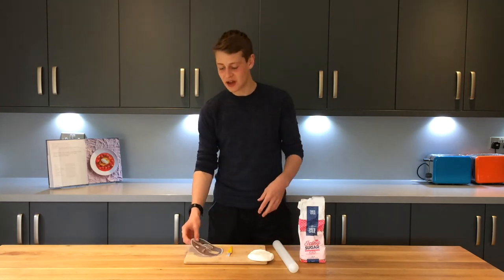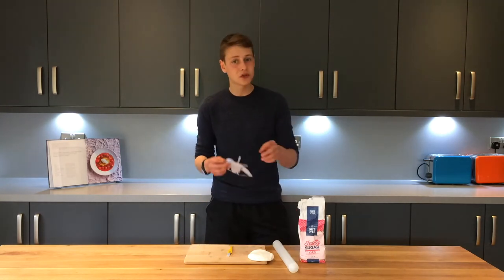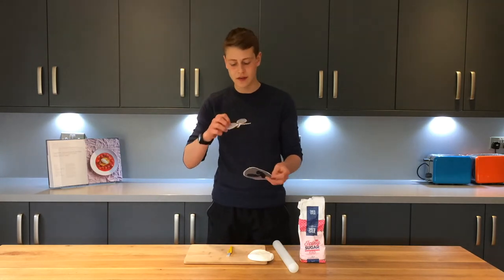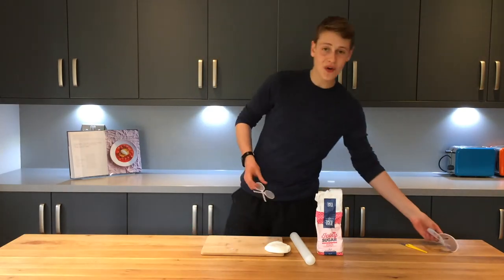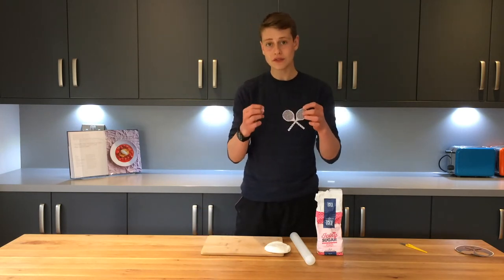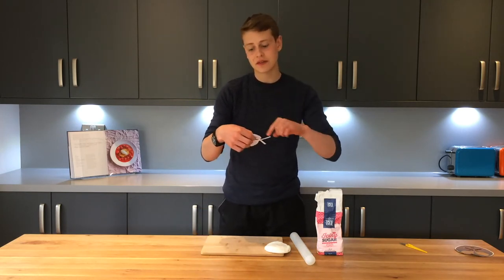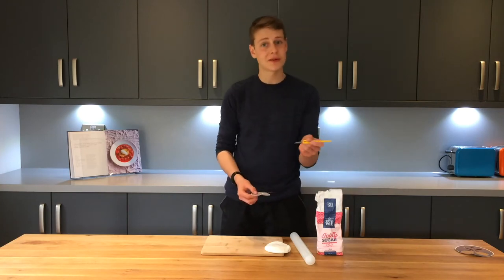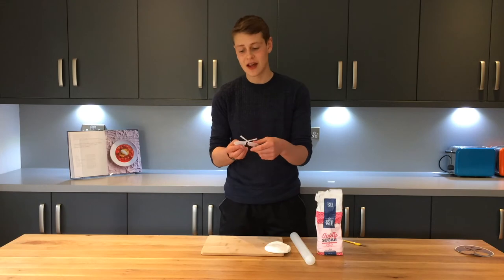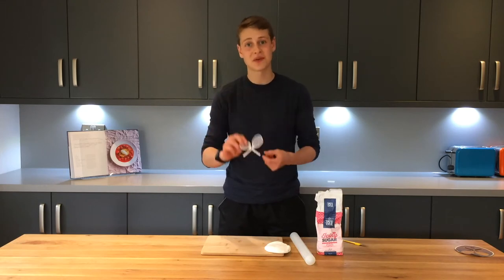For this, what I've done is printed out the Wimbledon logo and then cut out the central tennis racket. Now that we've got our two little cut-outs, we're going to roll out some fondant and then trace around these using a really sharp knife. Then we're going to leave them to dry and set, and then we'll have our decorations for the cake.